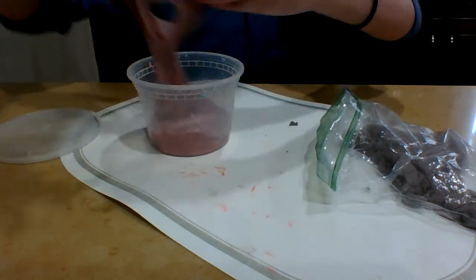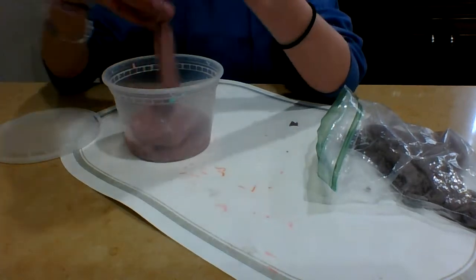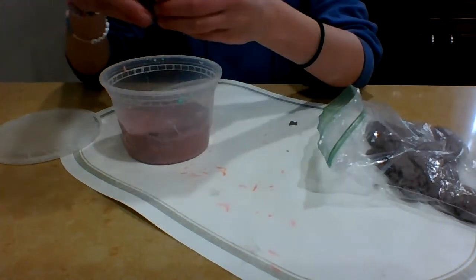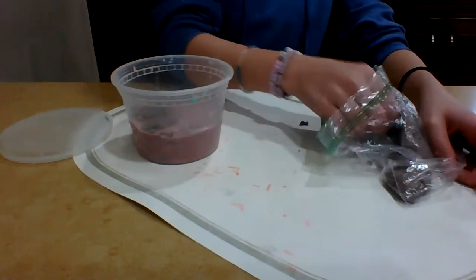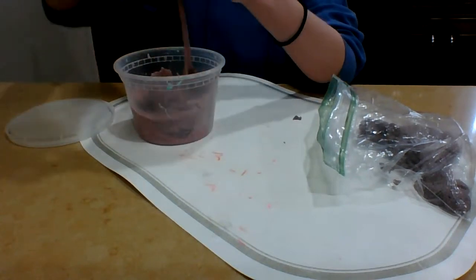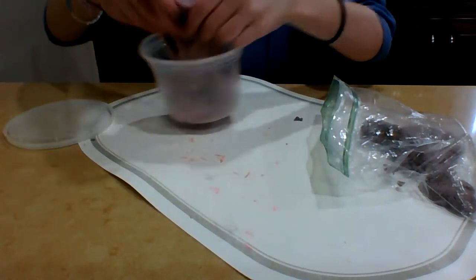The answer is yes — it's starting to flow. I'm still going to add a little more sand. It's very sandy. It's not super moldable, but it was very goopy slime at the beginning so I don't really expect it to be. Some more sand.